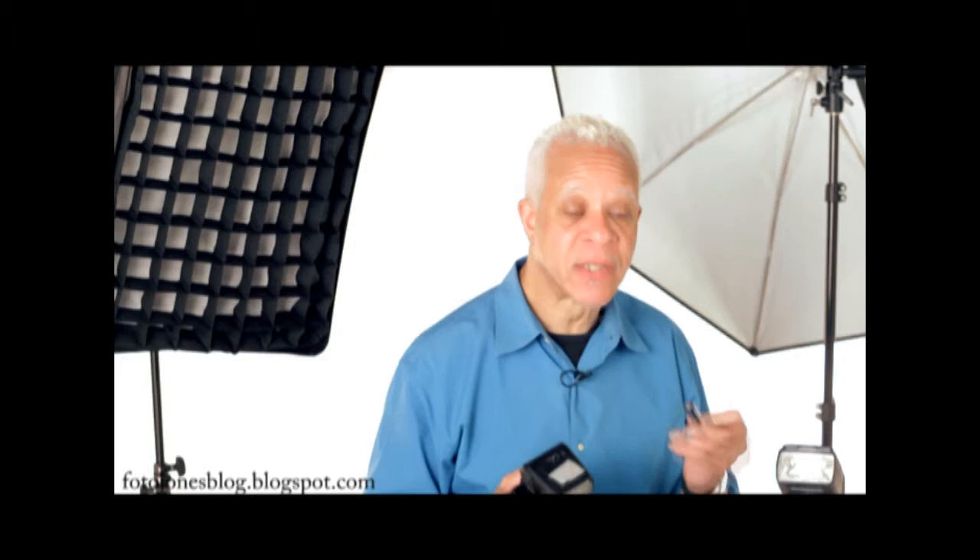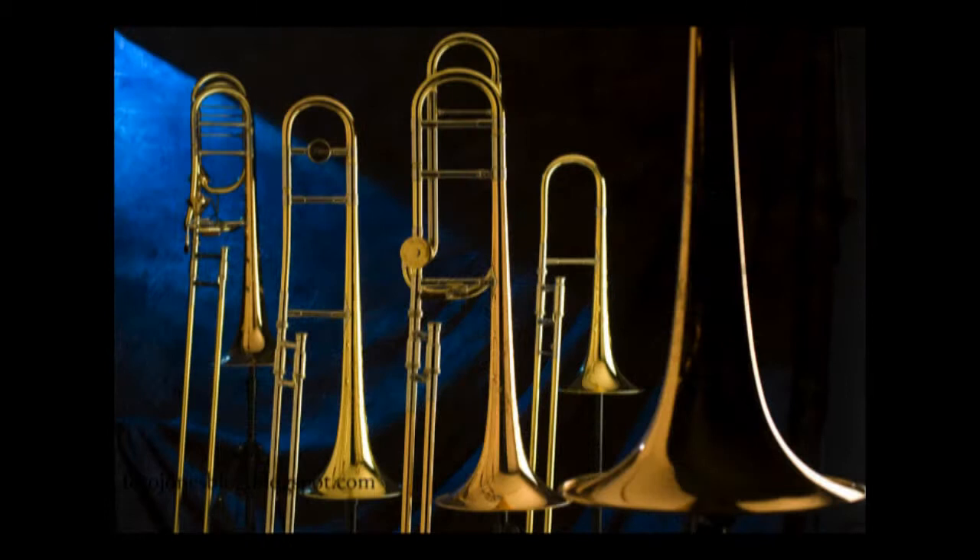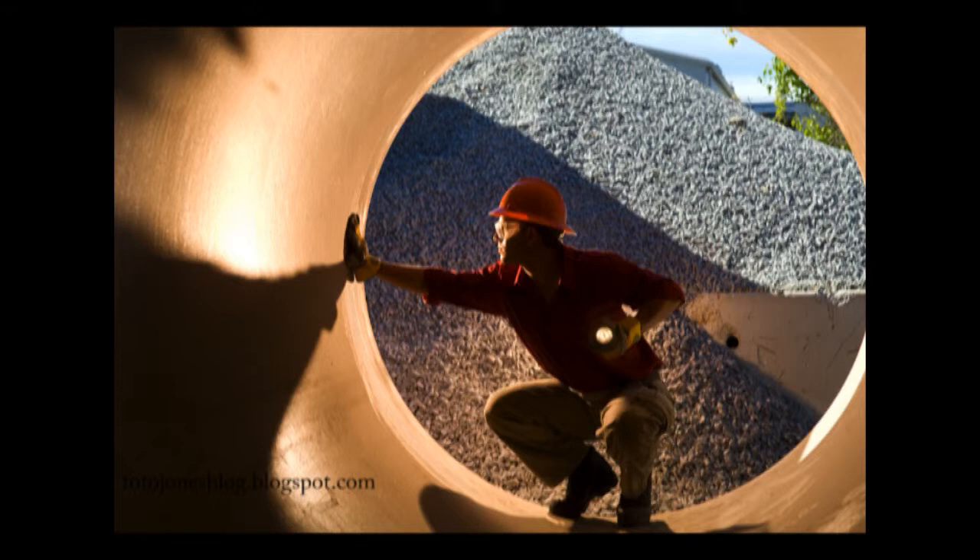On assignment, most of the problems occur because of batteries. As they get weaker, they become less and less reliable. They appear to be working, but they're just not doing what they're supposed to be. So instead of investigating, we just take out all the batteries and supply a new set.